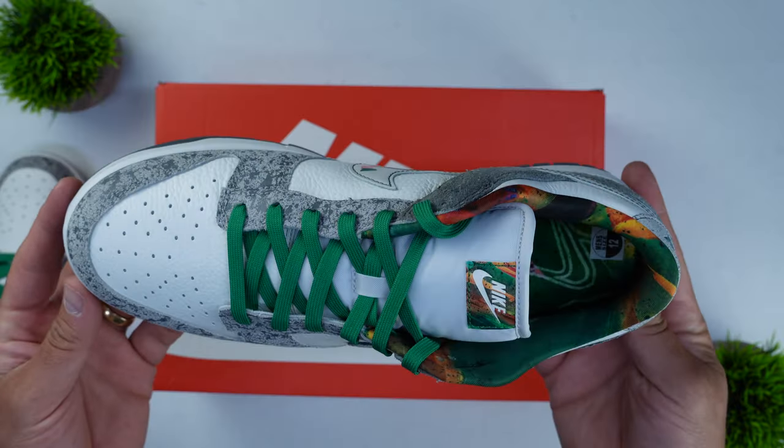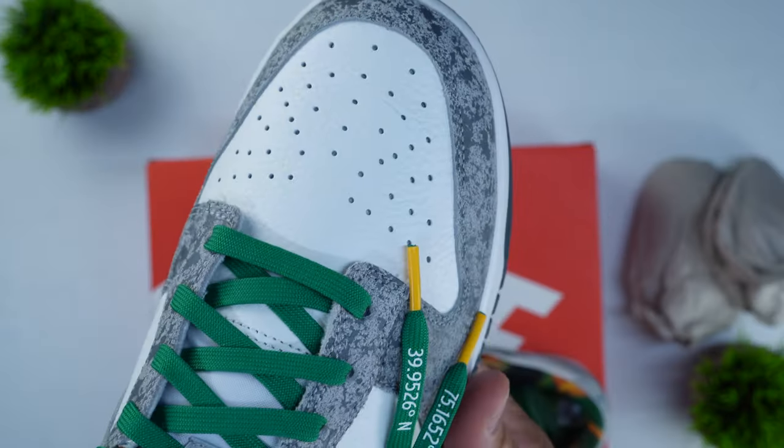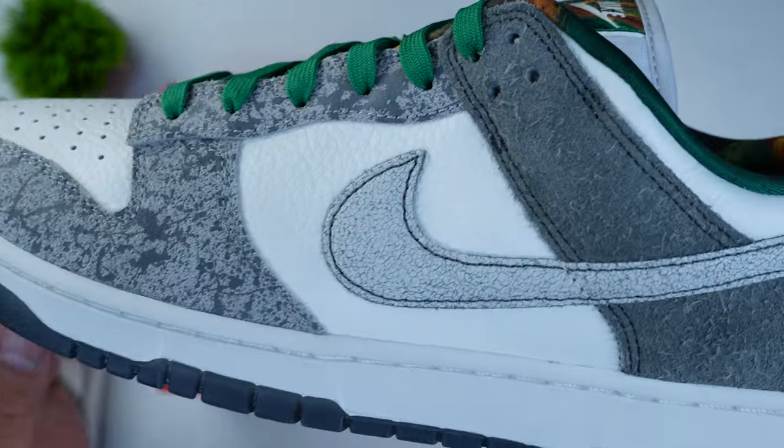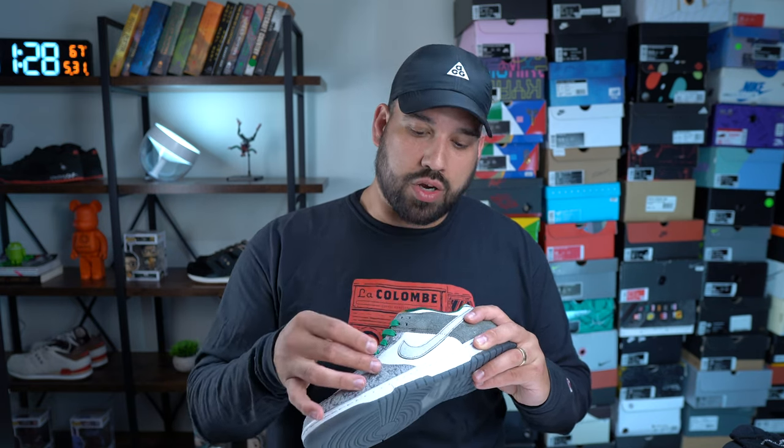I'm going to spend a little time focusing on the design because this is a Nike Dunk, and if you've seen one dunk, you've seen them all at this point. But what makes this specific release different is the amount of detail and thought that went into the design process and the materials. First and foremost, you have really nice tumbled leather on the toe box, on the medial and lateral sides. You also have a wear-away swoosh — the more you wear the shoe, it will reveal a multicolor swoosh underneath. That's something I'm excited to see eventually.